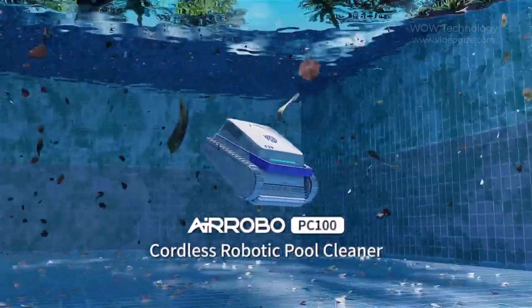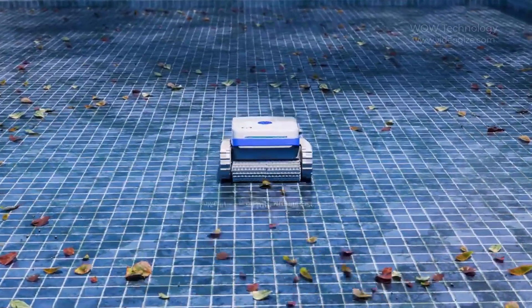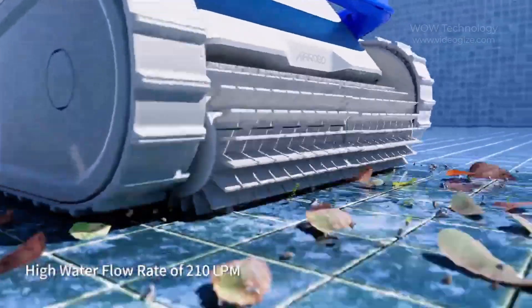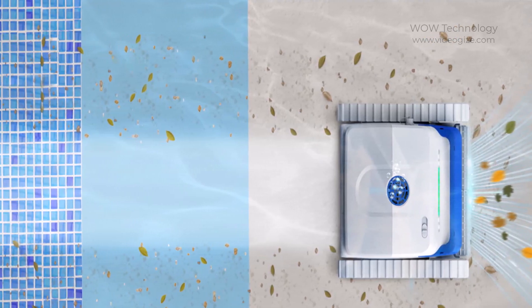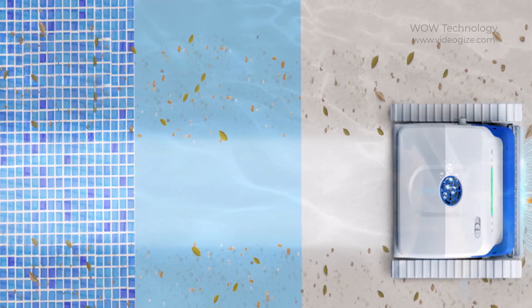One of the standout features of the AirRobo PC100 is its powerful suction and filtration system. The PC100 suctions through the bottom suction port at 210 liters per minute, capturing fallen leaves, debris, algae, and fine sand using a professional fine filter that captures even smaller particles.